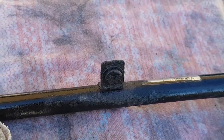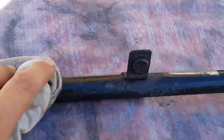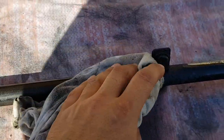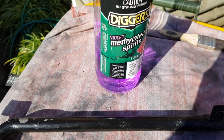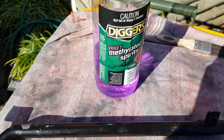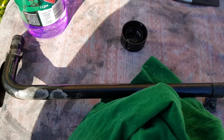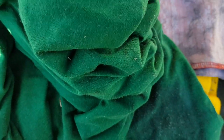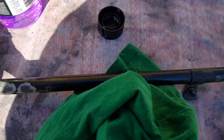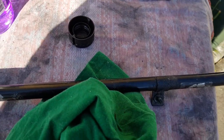We're going to use a damp cloth to wipe all the excess off — just do some wiping basically. After wiping it down with the damp cloth, we're going to use methylated spirits and wipe the whole thing down as well. Then the final step is to wipe everything down with a dry cloth. Once we do that, we should be ready to paint.